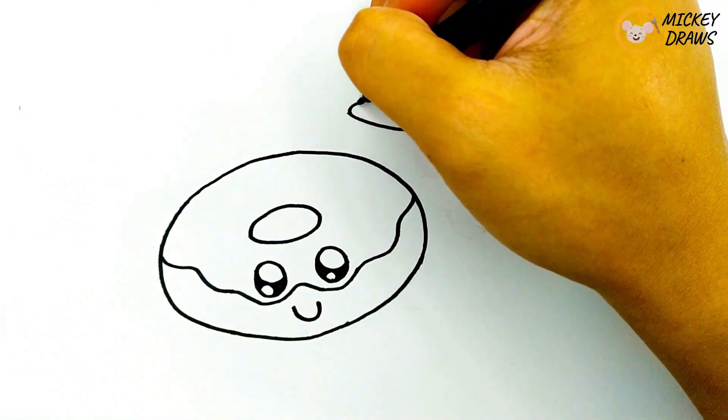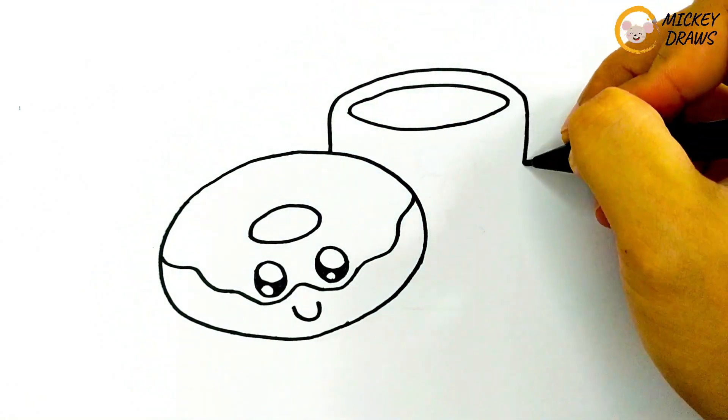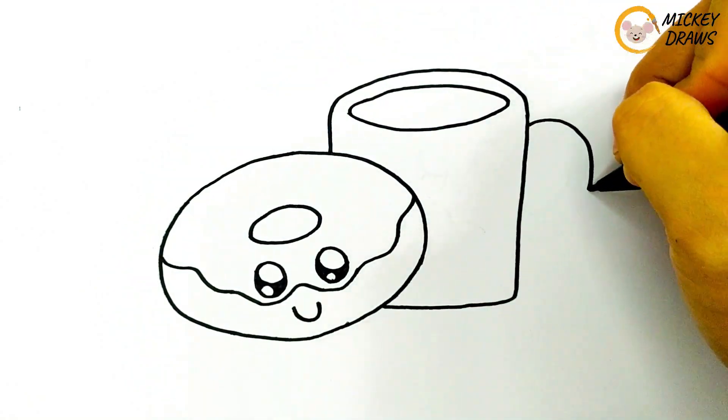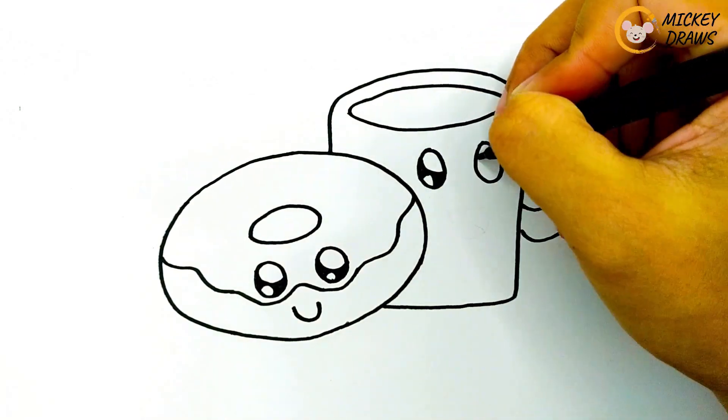After that, make a circle for the mouth of the cup. And after that, make the entire shape of the cup along with the cup handle. Lastly, make two eyes and a smiling mouth.